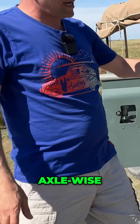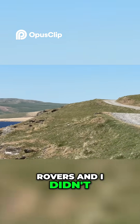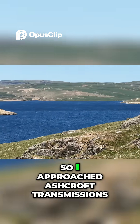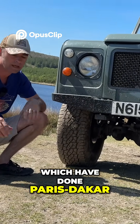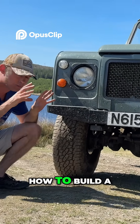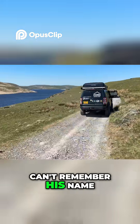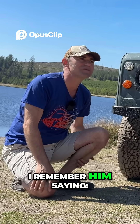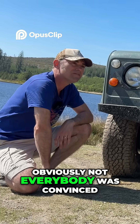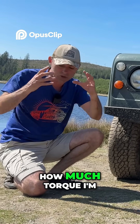Axle-wise, this was before anybody was doing Tesla-powered Land Rovers. I didn't know much about Land Rovers, so I approached Ashcroft Transmissions, who had done Paris-Dakar vehicles and know how to build a strong axle. I phoned up the old man there — Dave — and explained what I was doing. I remember him saying 'are you nuts.' Obviously not everybody was convinced, and not everybody's still convinced.